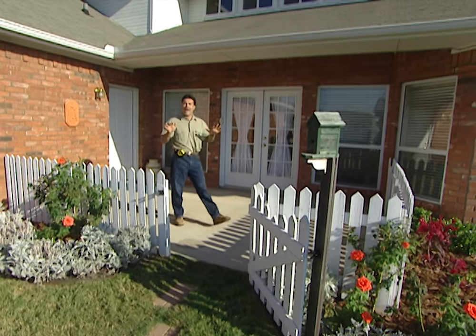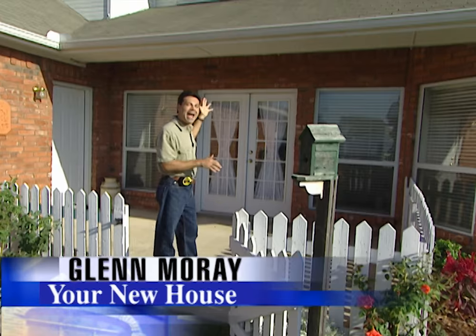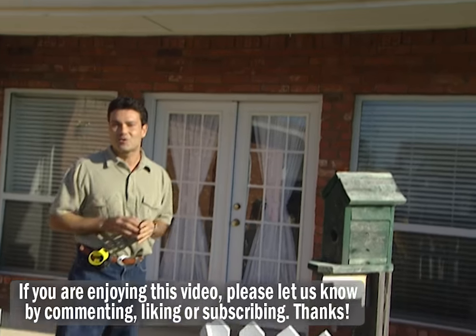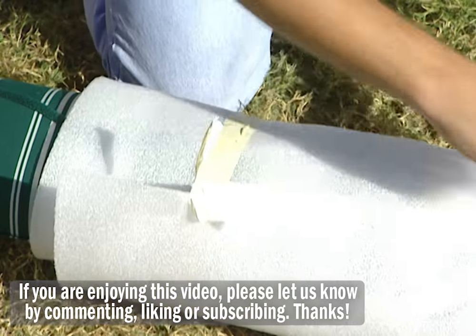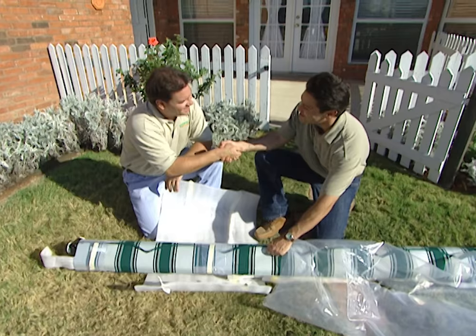These homeowners would like to shade their patio here in the backyard from the sun, but they don't want to block out their view. So rather than putting up a permanent wood or aluminum patio cover, we're going to do something a little different today — we're going to put up a retractable awning that meets all of the homeowners' needs. The awning we're installing today is by Sonesta; it's made of fabric.